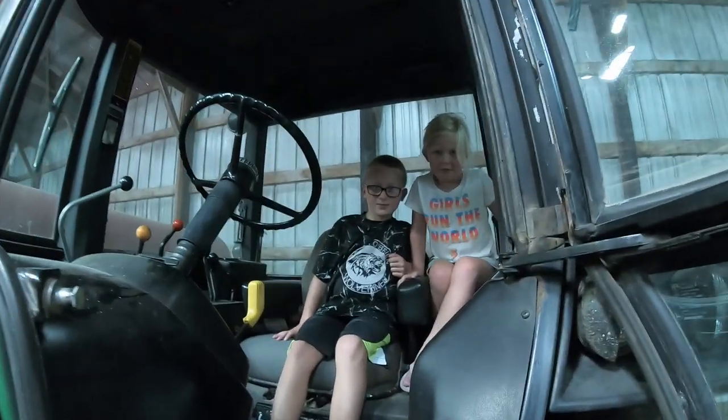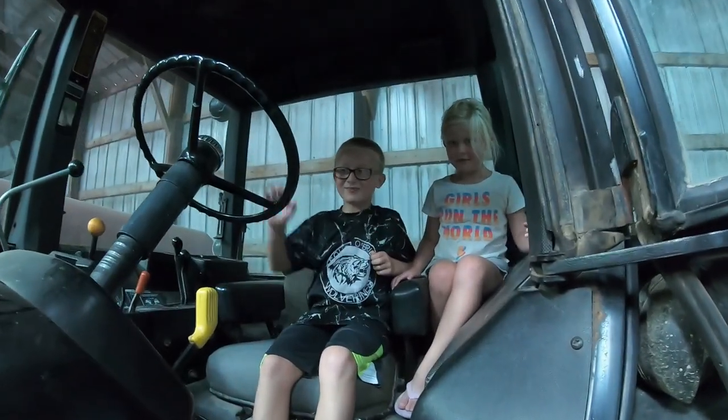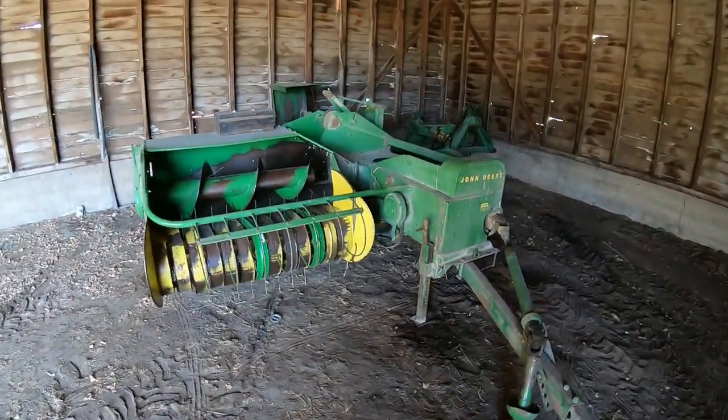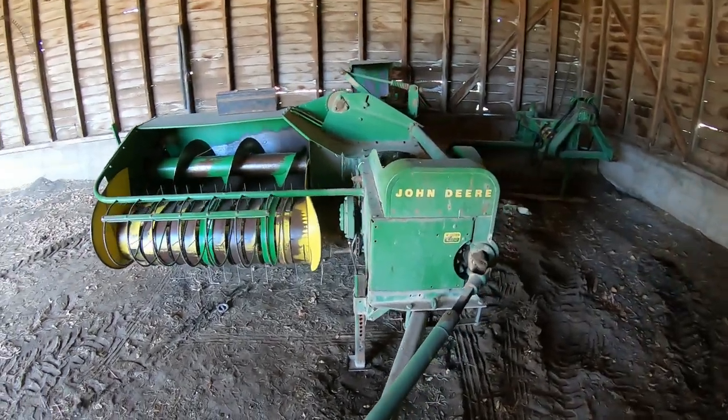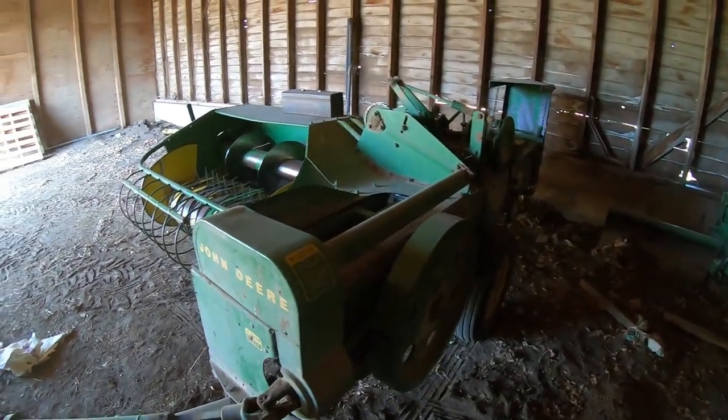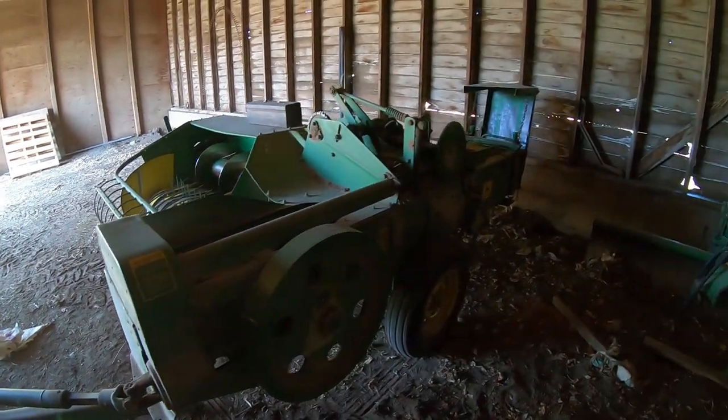Gonna have some good help this harvest, aren't we kiddos? Real quick in my side shed here, we got our 2014 baler — small square baler. Remember that from a couple videos ago? That video was pretty good. We've had that for about close to 50 years or so.